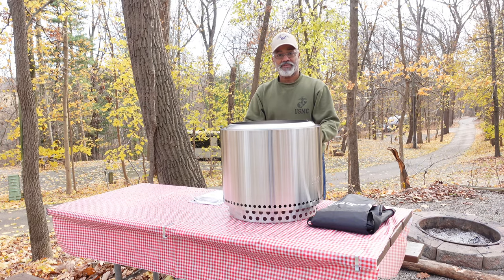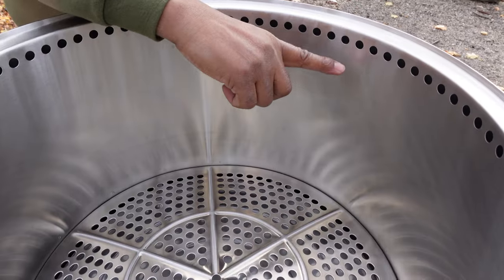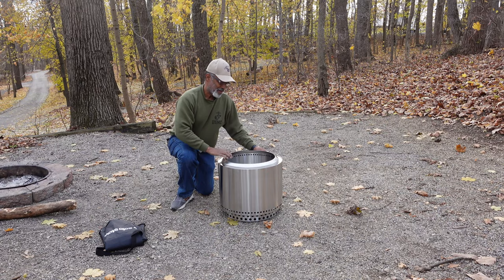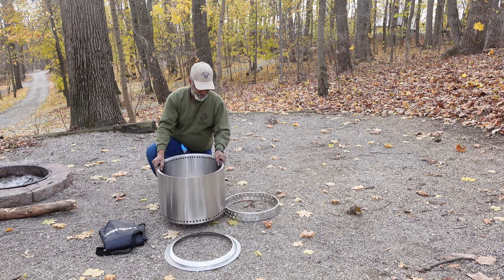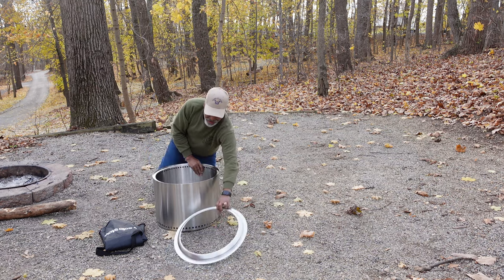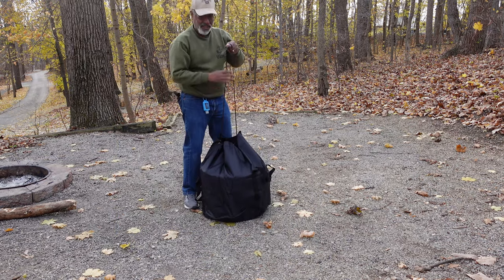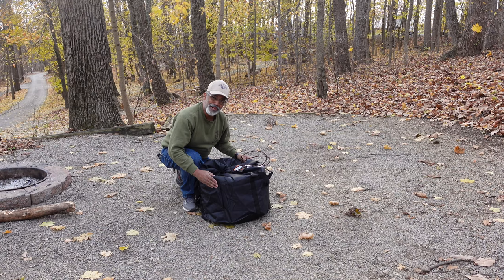The Solo Stove Bonfire is stainless steel with a double wall construction. Inside the ring there are air holes so air can pass through your fire, making it very hot. When you're done, it's easy to stow away — remove the fire ring, remove it from the stand, place the stand inside, flip the fire ring upside down, and place it in the handy storage bag. It fits easily into our storage compartment.